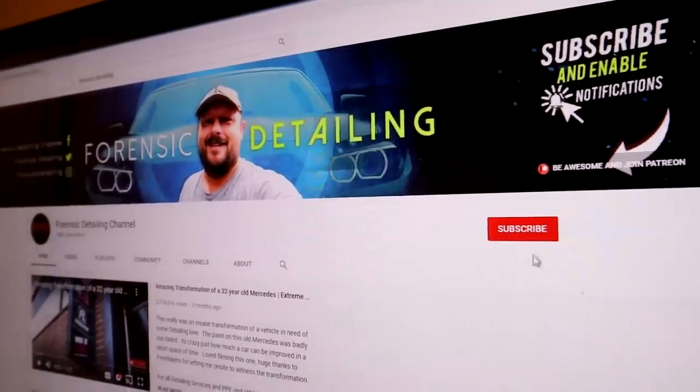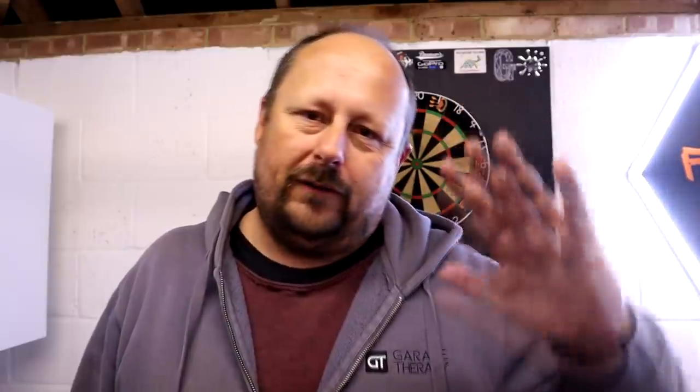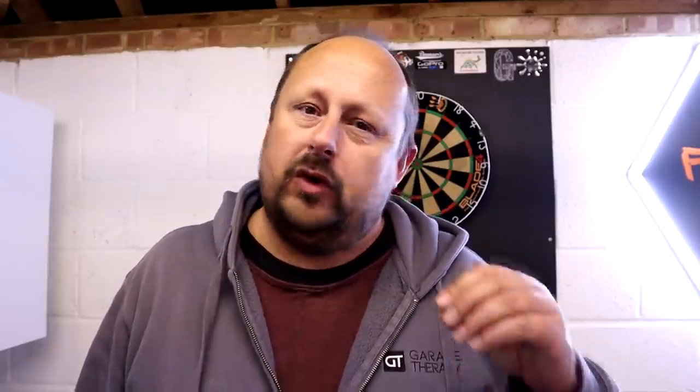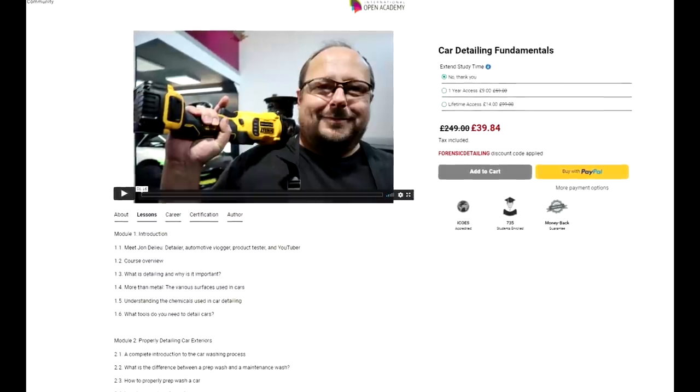Great to see you guys. Before we get going, three very important things. Don't forget to hit that subscribe button and the bell notification icon. Second, you can join the Patreon community with different tiers including monthly contests or advance viewing. Check that out in the description. Third, there's an online training course available if you want to learn how to detail — six modules spread over four hours and 32 minutes. All the information is also in the description. Now let's get on to the testing.